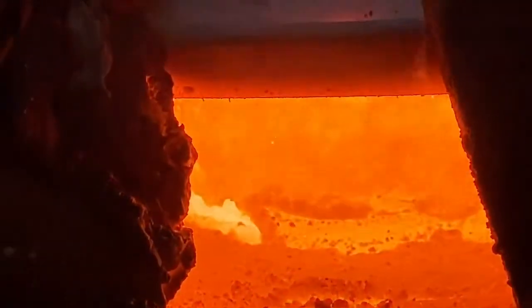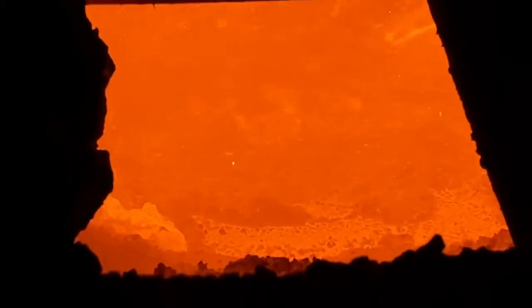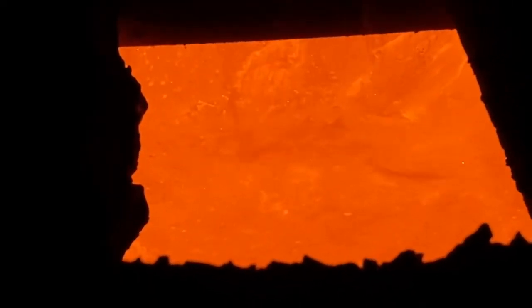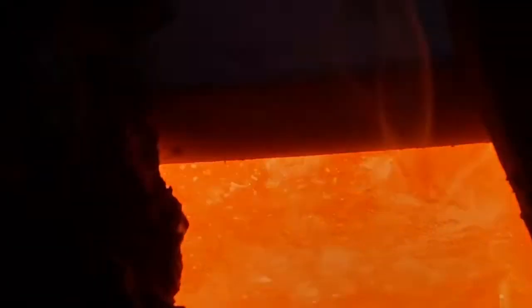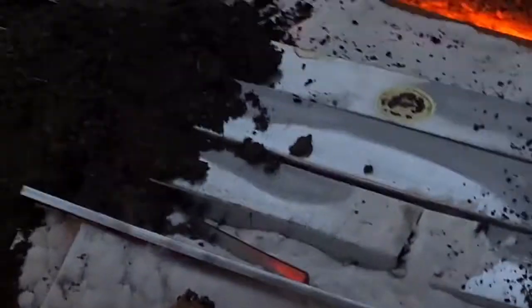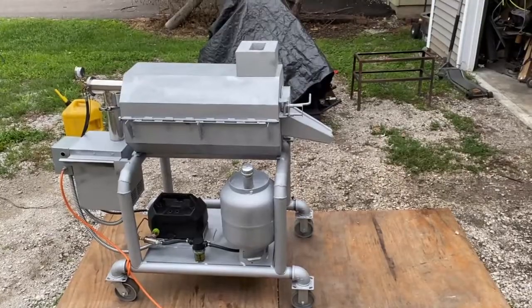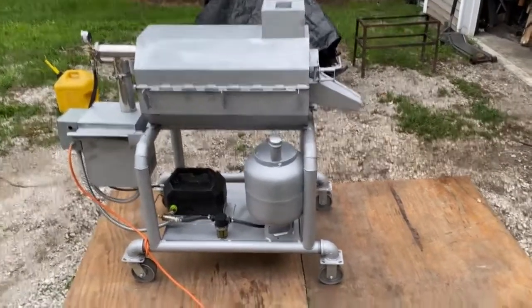That is one big hot pit of melting metal down there. We melted the whole damn block — brick and all it looks like — in 15 minutes. So this build is for Blake at Superior Casting.